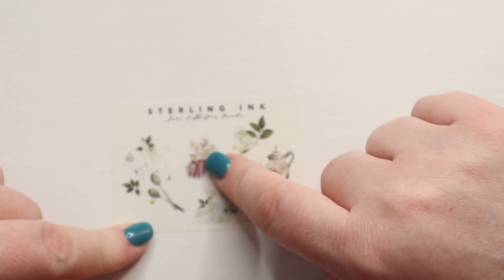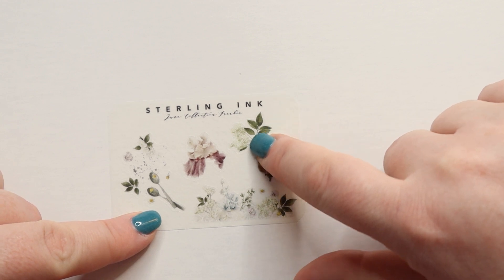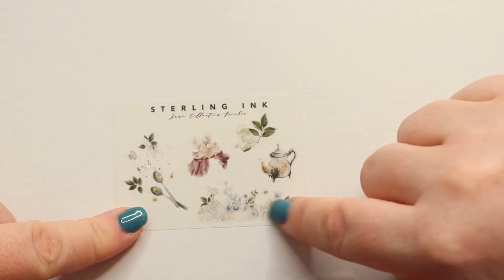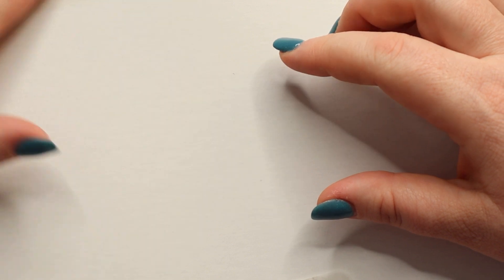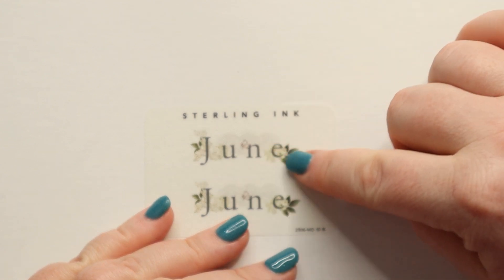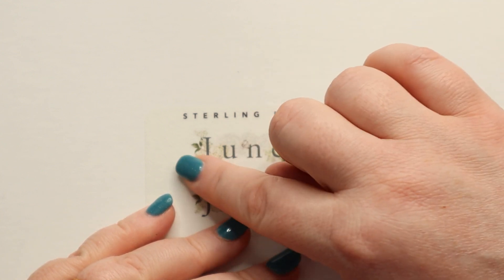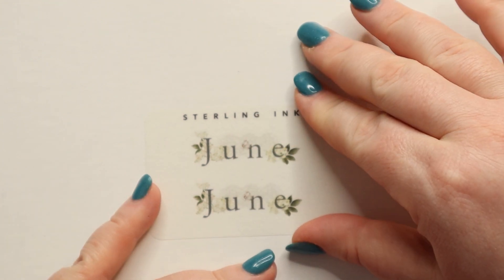I want to say it's an iris — it's very pretty. And then we also have this element, which is a very spring flower with white petals and greenery, and then something combining the two with a straight edge at the bottom. Next we have our June scripts — you get two of them. There is some lace behind the June lettering, and then you have that green and white flower in there, as well as a bloom right here. It kind of blends in a little bit, but very, very pretty.